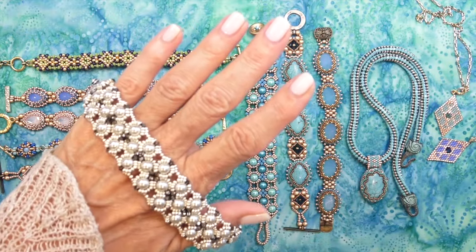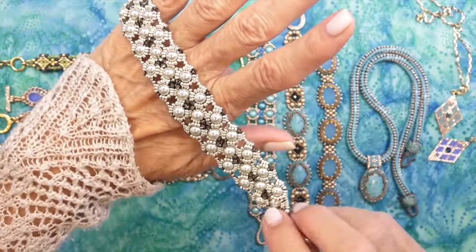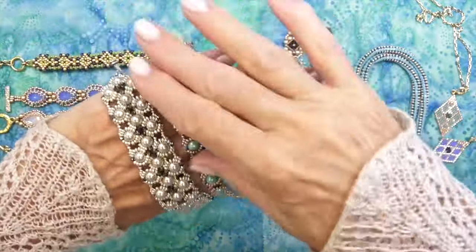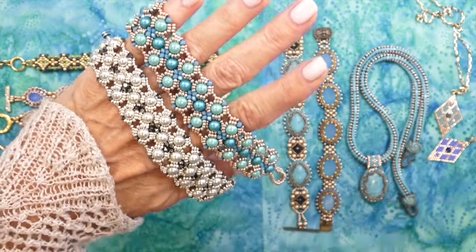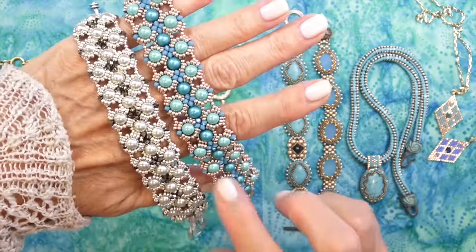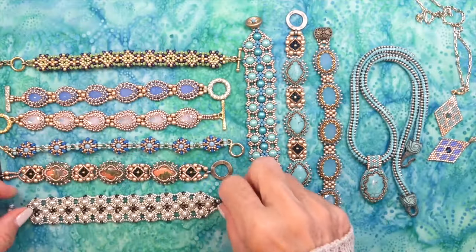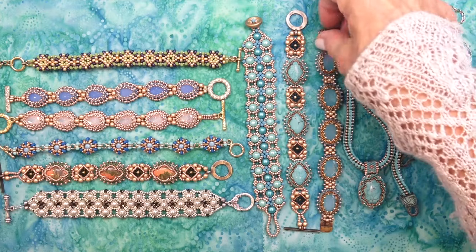This one is called Moonflowers — it's made with six millimeter pearls, seed beads, and some bicones. We did this in two different colors; I think we used pearls from all different websites, including the dollar bead box. That one's beautiful. This is another one I have on the list to make a necklace for — it just has to be perfect, so it's taken a while.